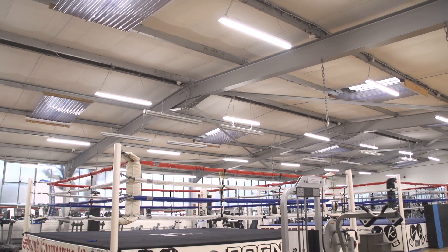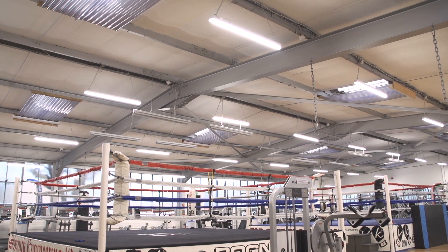Due to the benefits given to our gym and our customers, I would happily recommend JCC Skypack to any companies that are interested in updating their lighting.